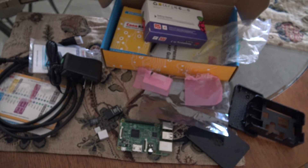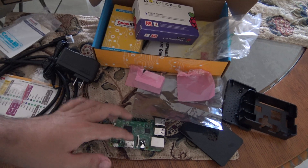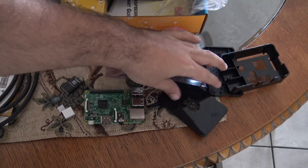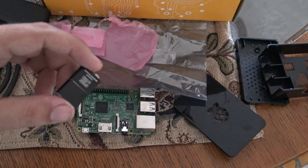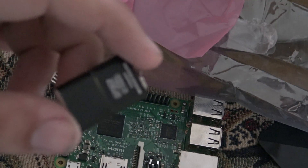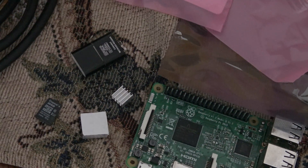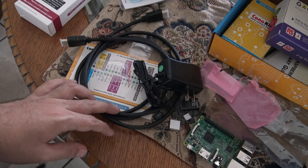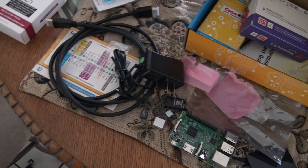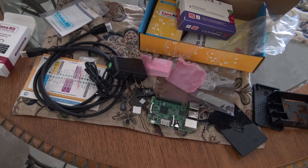This pretty much concludes this unboxing video. As you can see, here are all the components: Raspberry Pi 3, the case for the Raspberry Pi 3, the microSD, the microSD reader for loading the microSD on the computer and loading the OS, the heatsinks, the power supply, and the HDMI cable.